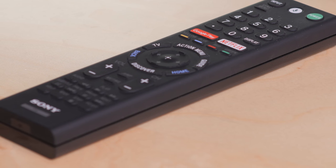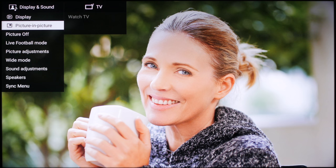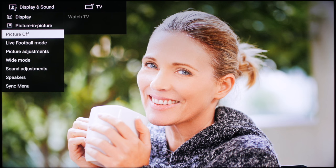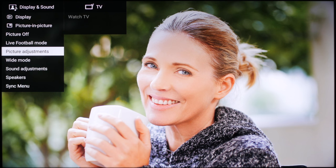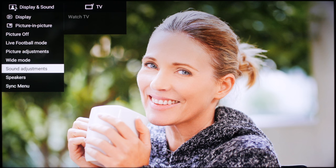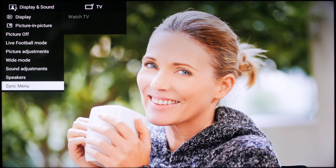Press the action menu button on the remote. Display lists information about the input signal. Picture-in-picture lets you see another input at the same time, but it cannot be another HDMI input — it only works for over-the-air or component input. Picture-off disables the display, which is useful if you want to play ambience music only. You should never use live football mode; instead, you are better off doing the picture adjustment manually yourself. Wide mode is for changing the aspect ratio — Sony TVs are good at automatically detecting the correct ratio, so you shouldn't have to use that often. Sound adjustments is for the TV's internal speakers, or if you have an external system or headphones, you can turn it on here. Sync menu is for Sony Bravia Sync, not the general HDMI CEC features.